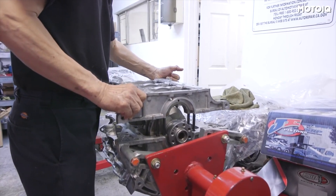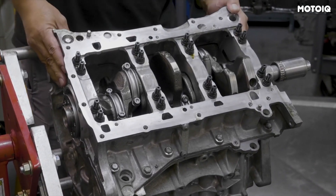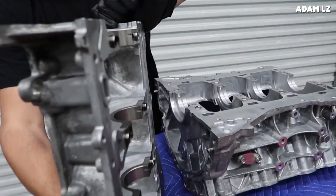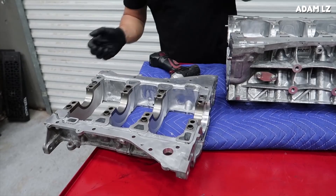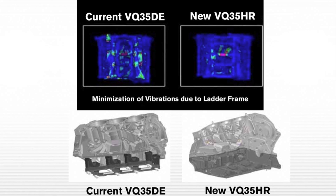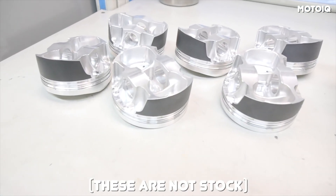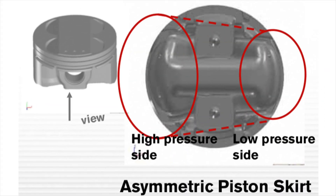Moving from the heads down to the block, we've got an open deck design which provides better cooling, although it's not quite as strong as a closed deck design — but that's really not much of an issue for a naturally aspirated engine. What makes the VHR block and bottom end interesting is a ladder frame which supports the crank, the exact same ladder frame found on the VQ35 HR since they share the same block. The ladder frame is employed to increase rigidity, reduce vibration, and reduce engine friction at high RPM. Inside the block you'll find relatively strong pistons with an 11:1 compression ratio and asymmetric piston skirts, which are designed to further reduce engine friction.